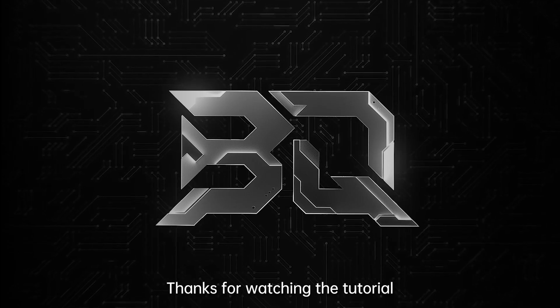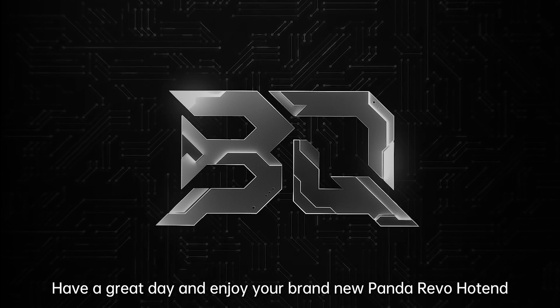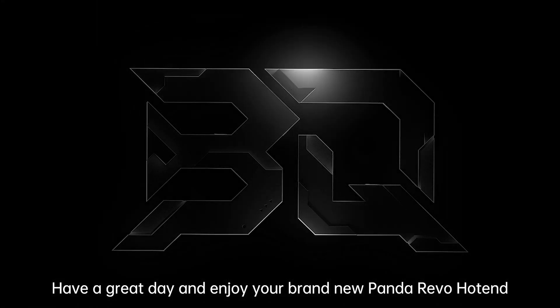Thanks for watching the tutorial. Have a great day and enjoy your brand new Panda Revo hotend!